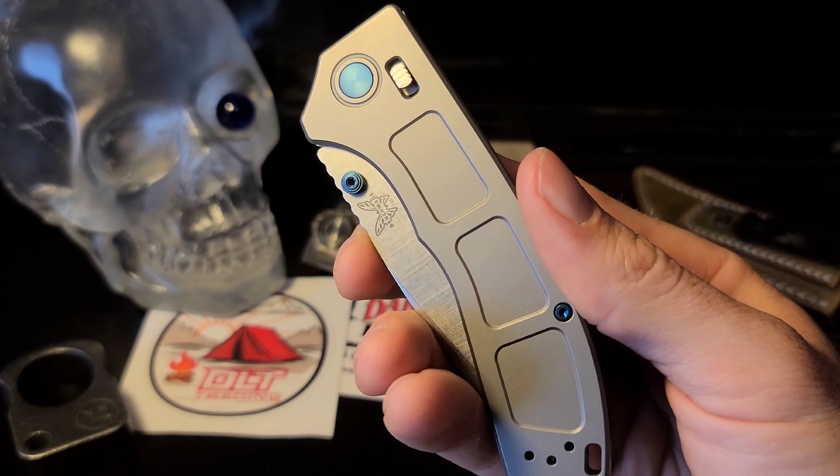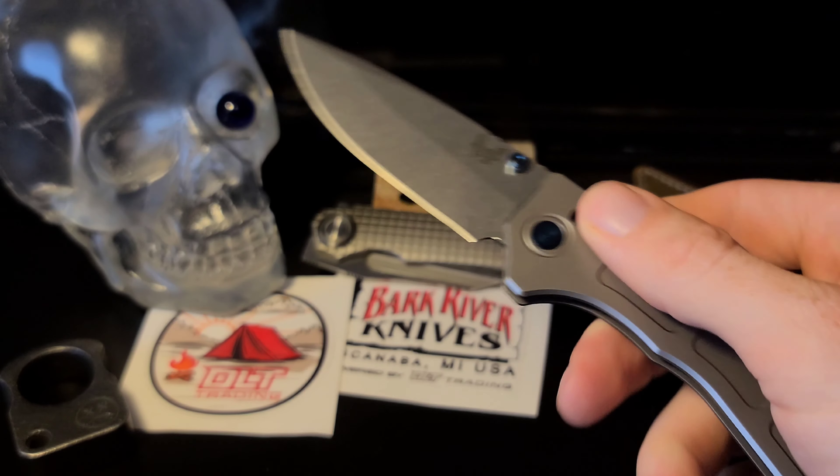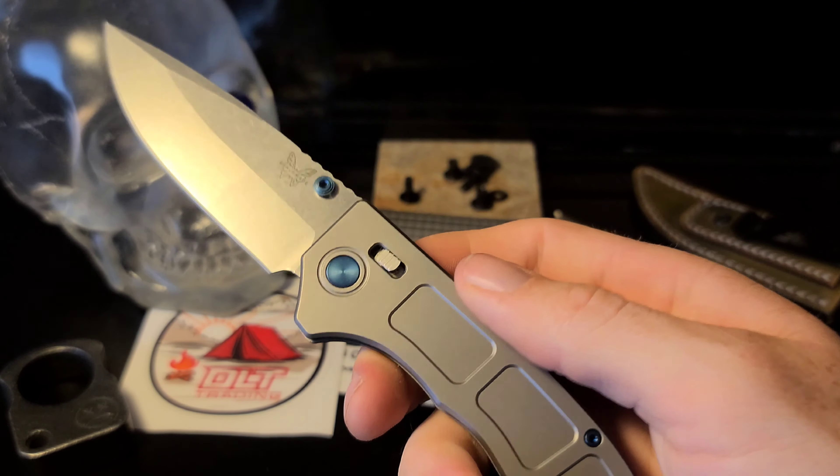The day has finally come. I finally got my hands on one of these Benchmade Narrows and I gotta say I am super impressed. Now is this folding knife actually worth 500 plus dollars? Well we're gonna get into it.